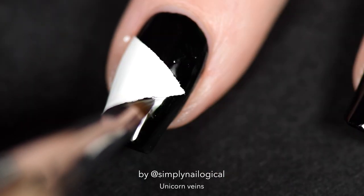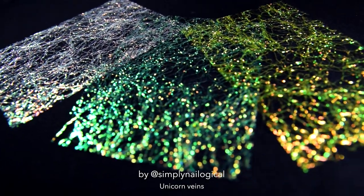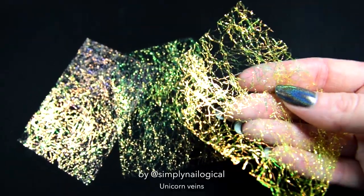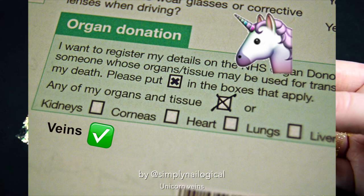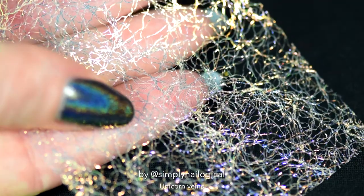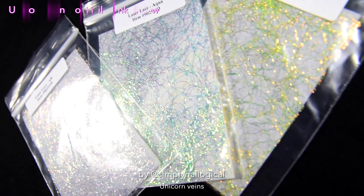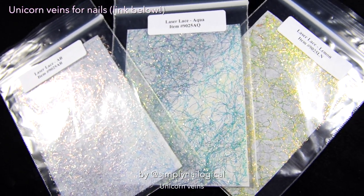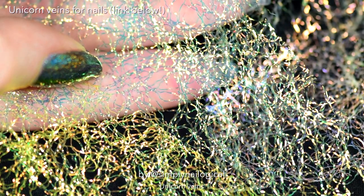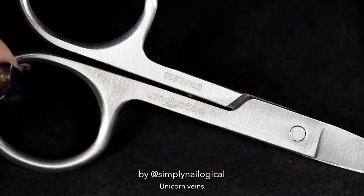My ability to press down nail vinyls was not quite as satisfying. Back to the veins — I harvested all these unicorn veins myself. Don't worry, all the unicorns were already dead and had checked the organ donor box on their forms. In the name of science! They're actually called laser lace, from a cheap shop I found online — link below. No link to unicorn organ harvesting, you'll have to contact me offline for that.